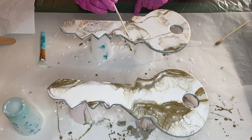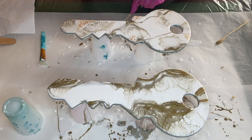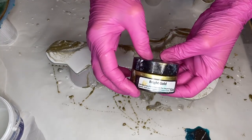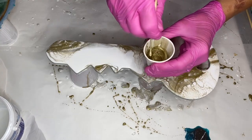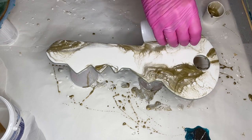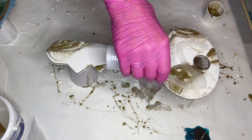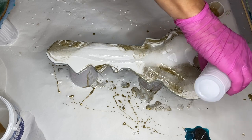The next day, my mom decided that she wanted to add a little bit more onto her key. So she mixed up her resin and is now adding Just Resin's Bright Gold pigment into a small cup. She starts by pouring her resin onto the key, which she mixed with a tiny bit of white pigment so that it's very transparent.